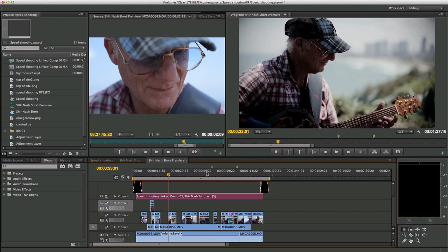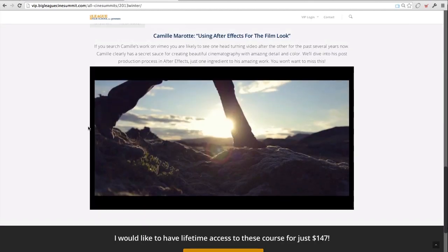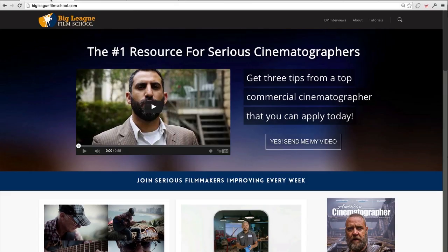You can see that entire session if you want to own all the recordings of the Cine Summit — go to vip.bigleaguecinesummit.com, hit on the 2013 Winter Cine Summit, and you'll see all 12 presentations, over 10 hours of content. Kami's alone is mind-blowing. Make sure you're signed up to find out when the next Cine Summits are coming up and when I make new posts — not everything makes it to the blog, some things are on the Facebook page, so you have to be enrolled on the email list. Our goal is to constantly give you good content to get to that next level. See you on the next post!